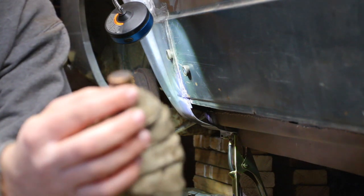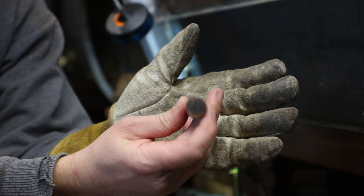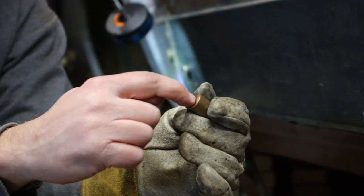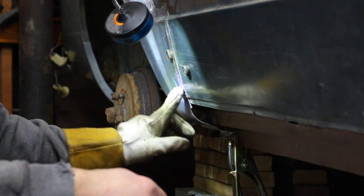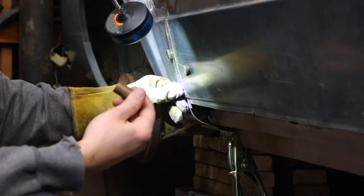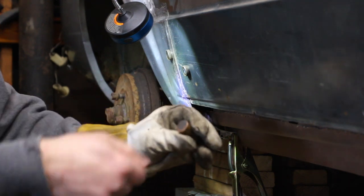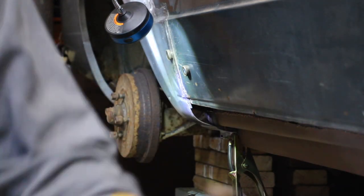If you ever have big holes to fill and you have a piece of copper, you can put it behind the big hole and weld around it — it will disperse some of the heat so you don't break through. I have a bunch of bigger holes here. I'm going to tack a little bit at a time, but for the bigger hole I'm going to put copper behind it so I can tack to it, let it cool down, tack a little bit more and let it cool down — so I'm not trying to fill a big gap and make the hole bigger. There we go — piece of copper.